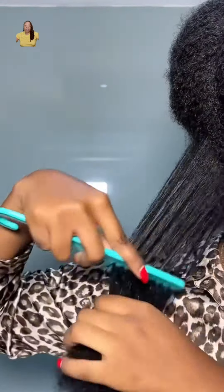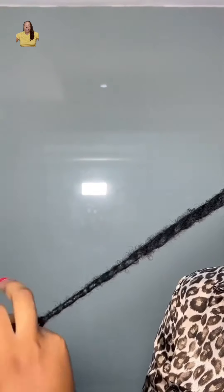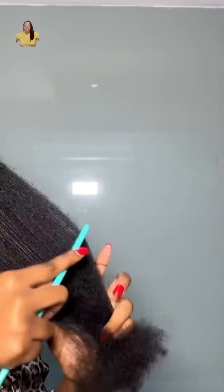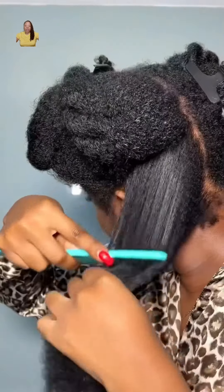Detangling your hair helps to remove knots and tangles that can cause breakage. The goal is to keep your hair strong and healthy. When your hair is detangled, it's much easier to style, even if you're braiding it or twisting it. When your hair is free of tangles, it can take products more effectively. So go ahead and make sure that you detangle your hair when needed.